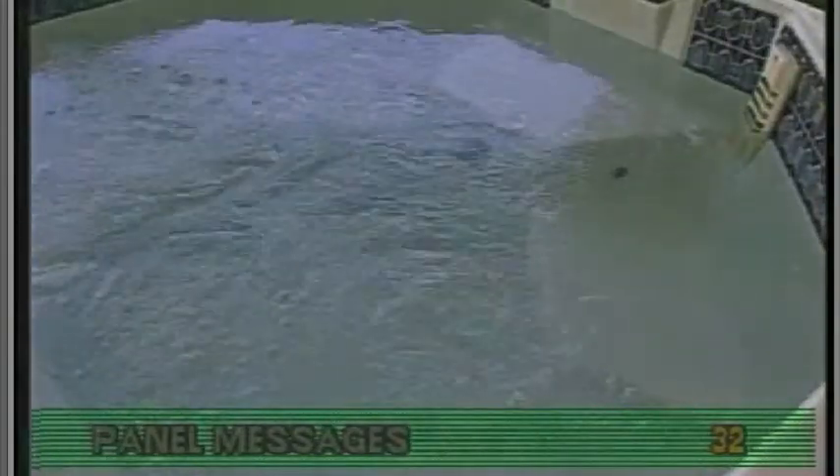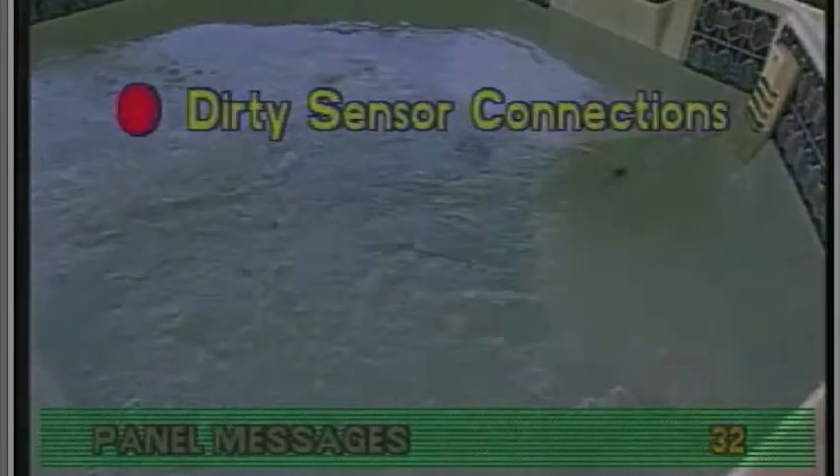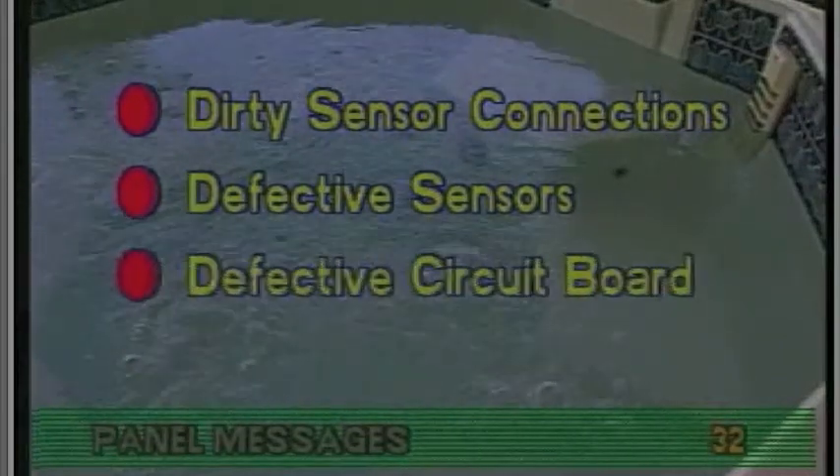If the weather is not cold but the spa is still activating freeze protection, check these possibilities: dirty sensor connections, defective sensors, or a defective circuit board.